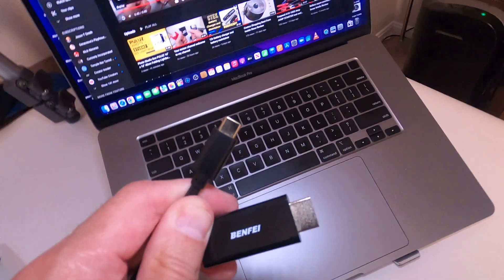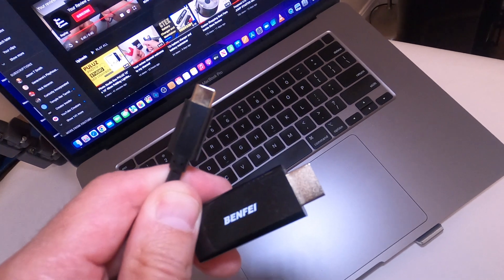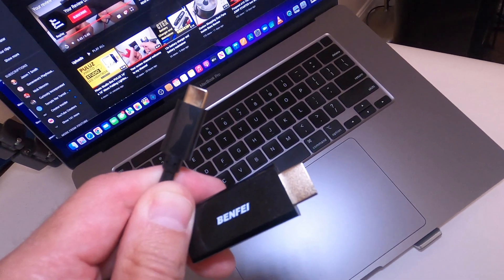Do you have a MacBook Pro and you're trying to get the audio and video out through USB-C to HDMI? I'm going to show you how to do it in one simple setting. Don't forget to like, share, and subscribe. Let's get to the video.